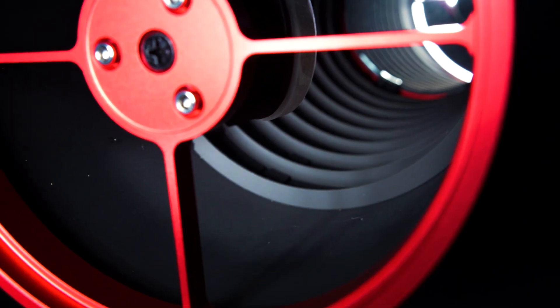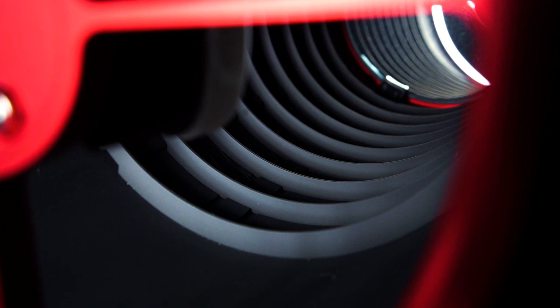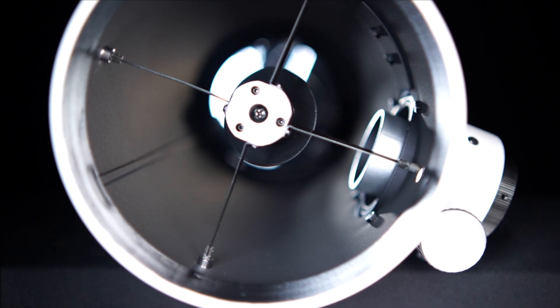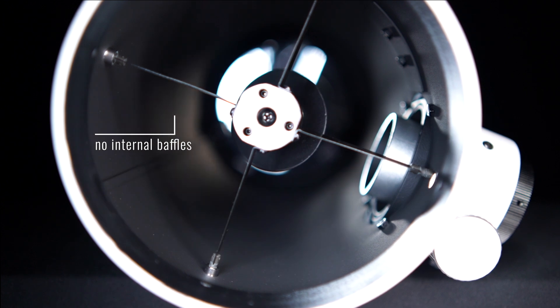Another notable improvement Aputure has made to the Carbon Star is the addition of internal knife-edge baffles that extend from the bottom of the OTA all the way up to the focuser draw tube. These knife-edge baffles help to mitigate and reduce stray light or off-axis light hitting your primary mirror, which increases contrast and reduces local light pollution gradients. Many traditional Newtonians on the market today have baffles that come up only halfway up the OTA, or have no internal baffling at all.